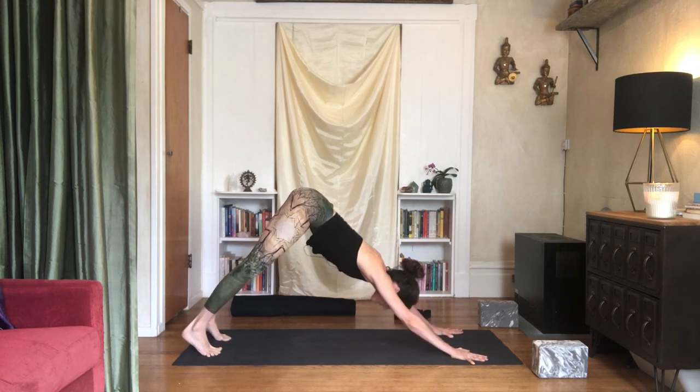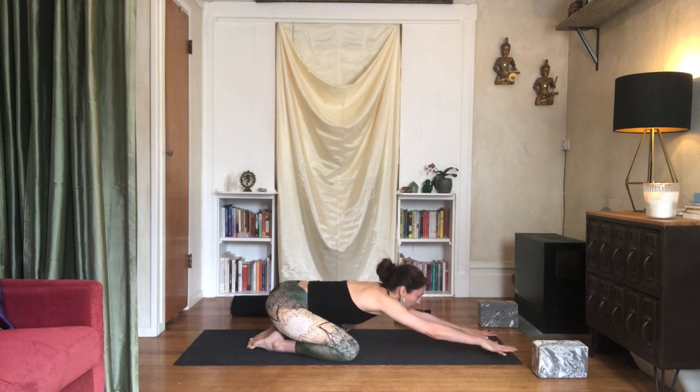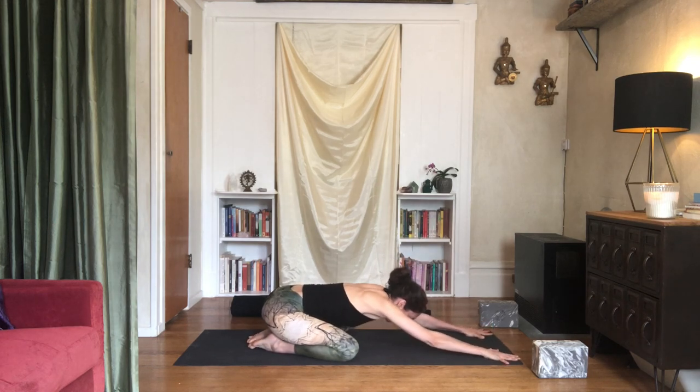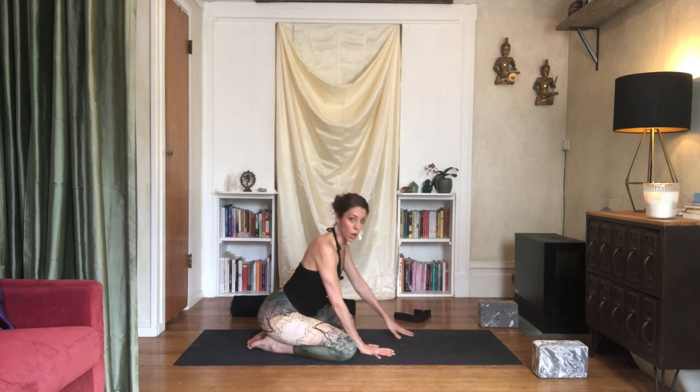Come down and rest in child's pose, stretching the arms forward. Keep the arms more active — armpits lifting. Soften the back of your heart down, soften your chest down towards the mat. Resting the forehead. We call this sometimes an extended child's pose — it's a little more active in the arms. Now walk your hands back. We're going to need a block and a strap.